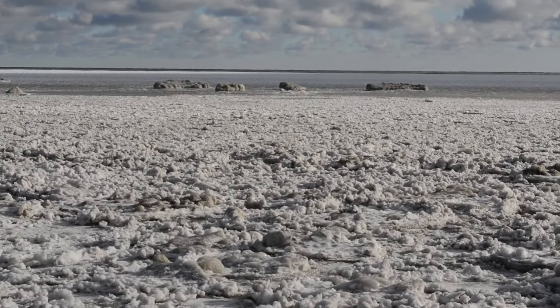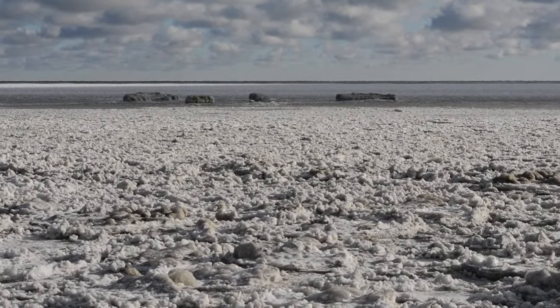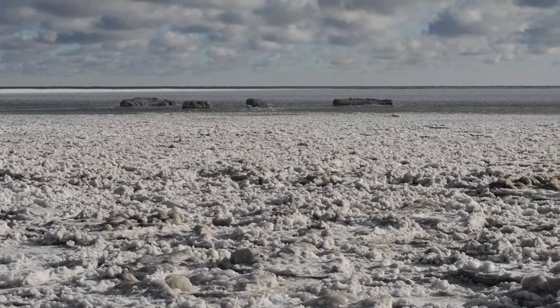It's March and the icebergs are still washing into shore here at the cabin, so it must be time for an indoor cabin project. This week we've got a little indoor home improvement project, which is a good thing because in the middle of March it's still pretty cold outside. My wife put in another order for a little window treatment dress-up at the cabin.